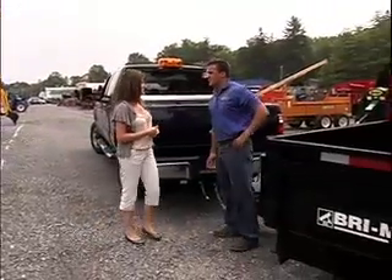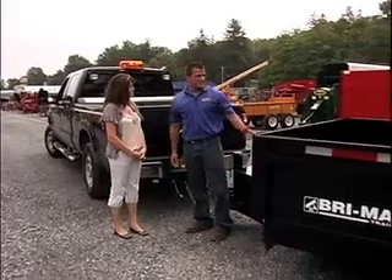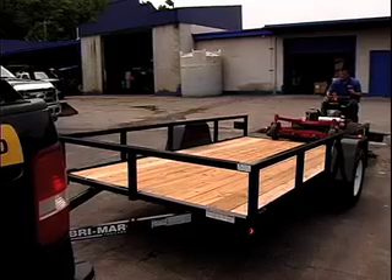Joined with me now is Joe Martini. What are we going to talk about today? I've got a couple of trailers here for us today. One's a dump trailer, and the other over there is a landscape trailer.